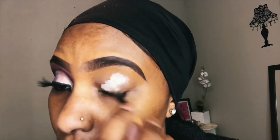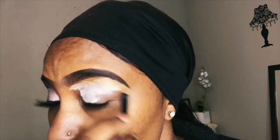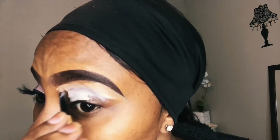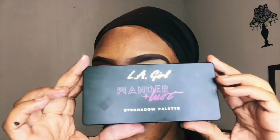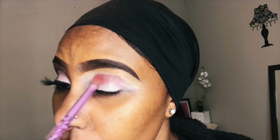First, I'm starting by priming my eyes and going in with Idea Flawless in the shade Fair from Avon Cosmetics. I'm making sure that I pack it very well so that it can at least help my eyeshadow to pop out a bit more. I'm going in with the brighter shade because I feel like the brighter the concealer, the more pop of the color.